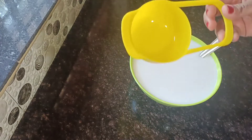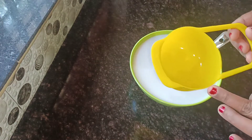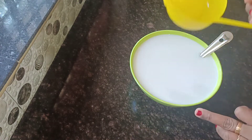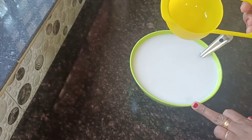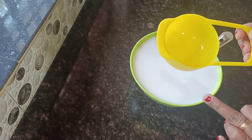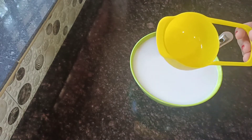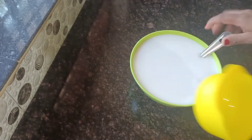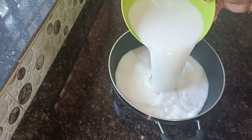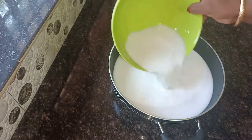I'm going to put it in the jar. Let's take it in the jar and put it in the jar.